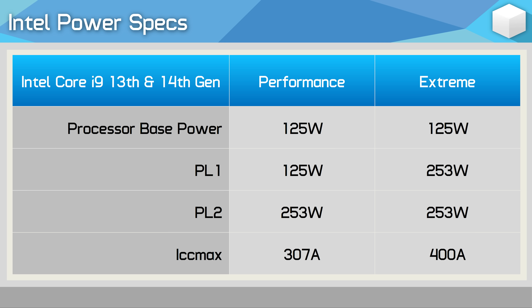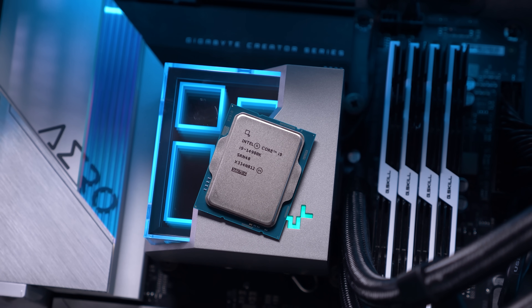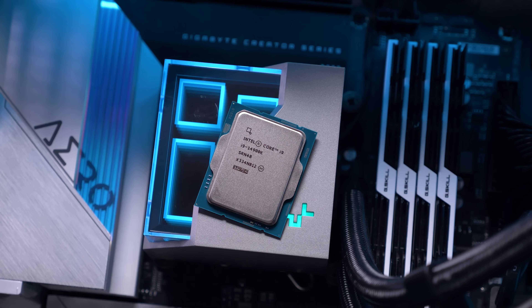It seems as though the Core i9 parts, such as the 13900K and 14900K, will run at 253 watts for PL1 and PL2, despite some Z790 motherboards currently using the Intel performance profile by default with their latest beta BIOS revisions.